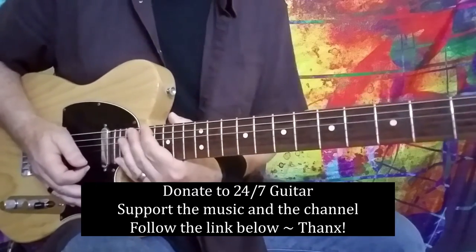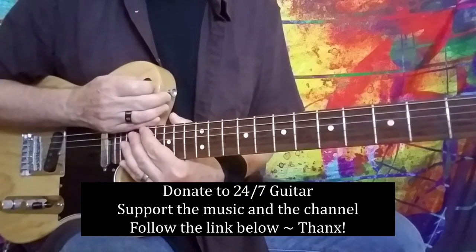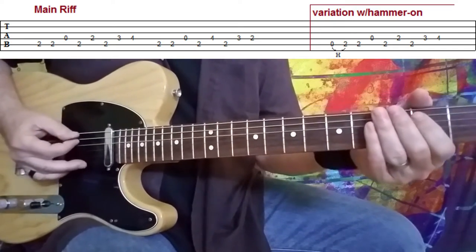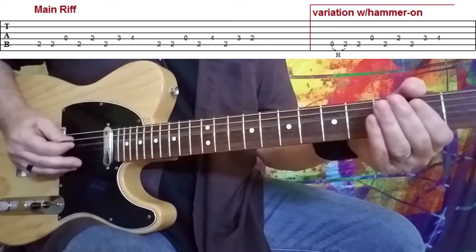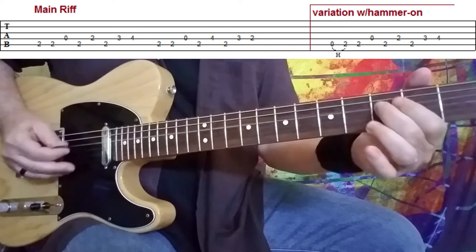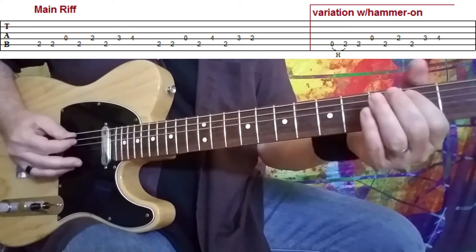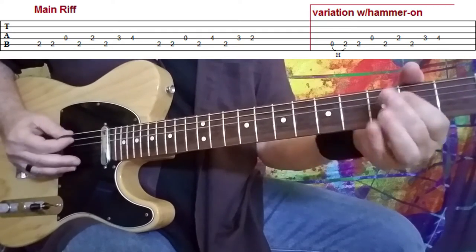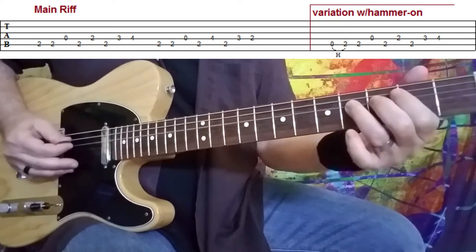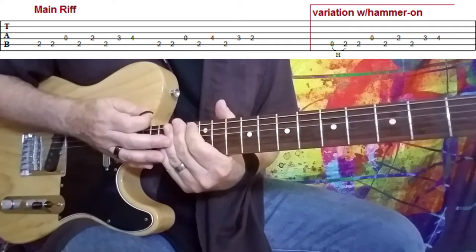Let's talk about just that much right there. That could be played a little bit more staccato, but I'll get into that as we get into the lesson. The main riff, which you can see on the screen with the tab, is played like so. And that is played three times after the piano intro.